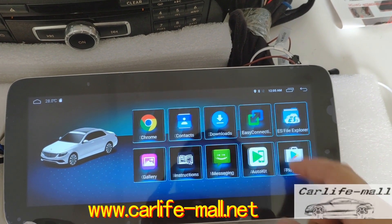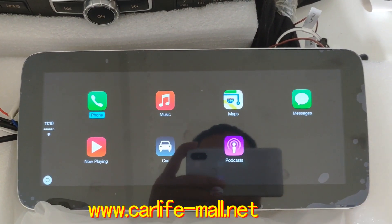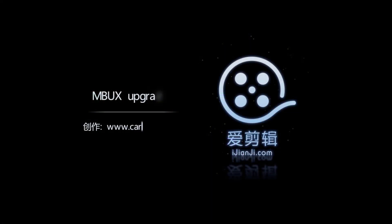That's the special software we have. You can check it. Be sure to check the phone link. Before it's done, it will be done. See you later — bye.